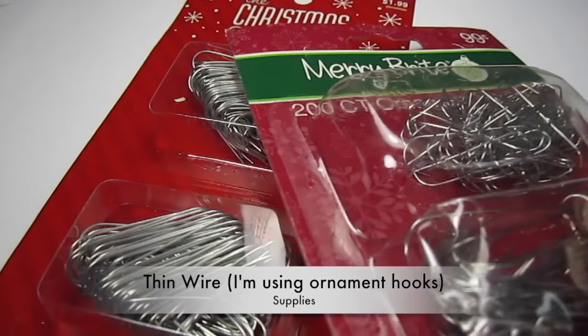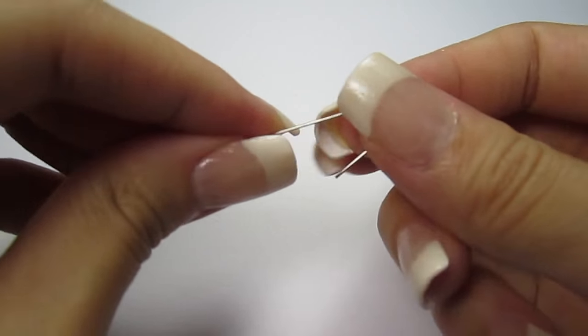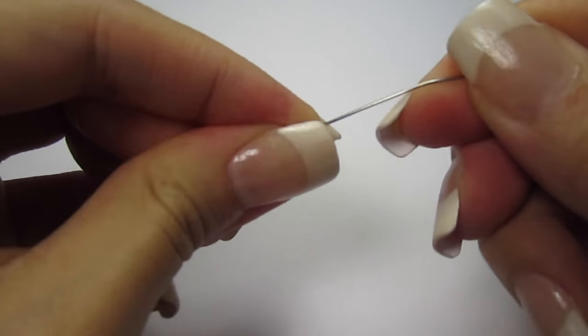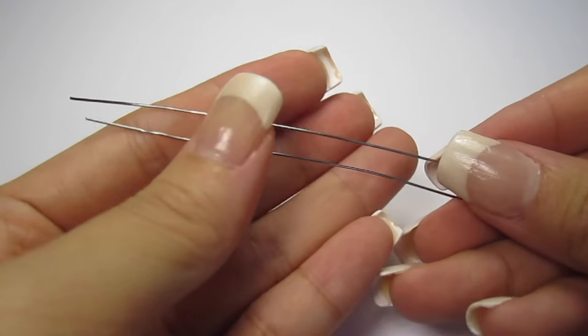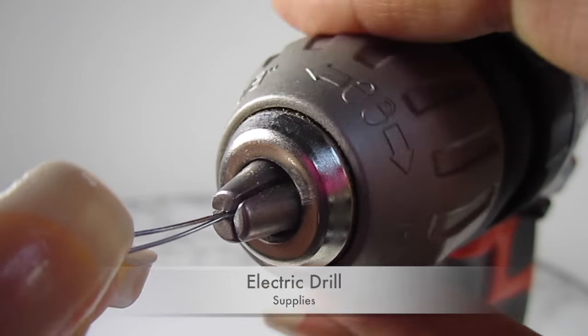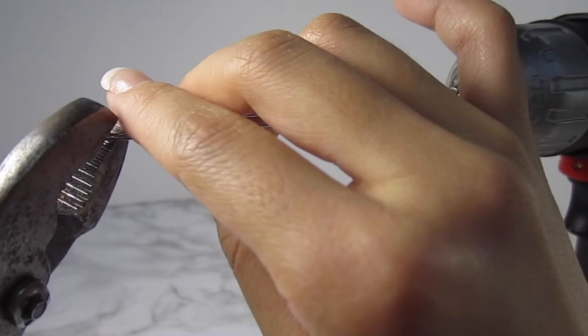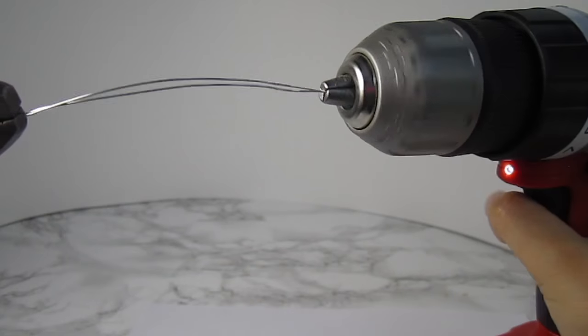To create the barbed wire, I'm just using some ornament hooks — I just straighten them out. Stack 2 wires together and stick one end into an electric drill. Clip the other end with pliers and turn the drill on. This will twist the 2 wires together.